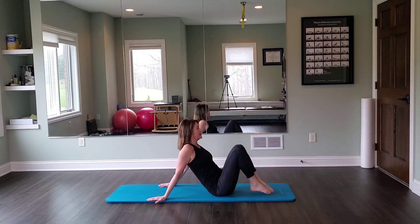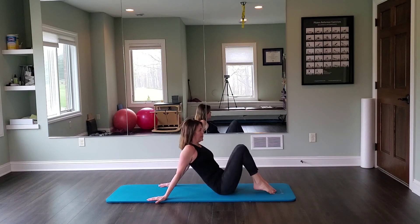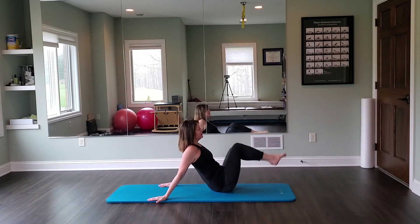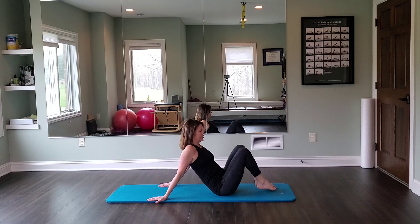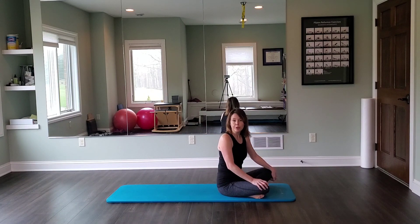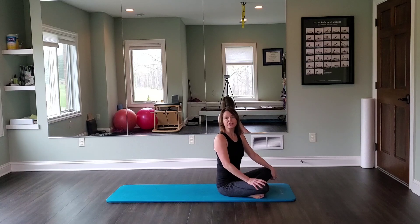That's really where the work happens. One more time: hip rotation, knee rotation, extend, and find center. Great job! This is a precursor — a prep exercise — for the hip circles, which we'll look at next. Have a great day!